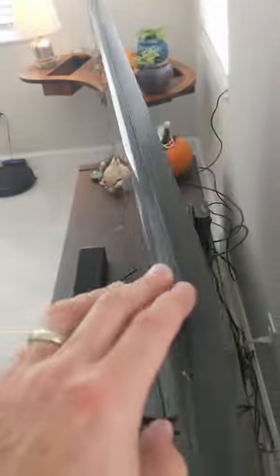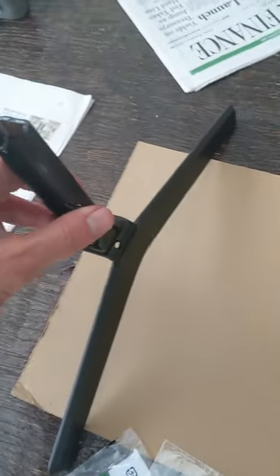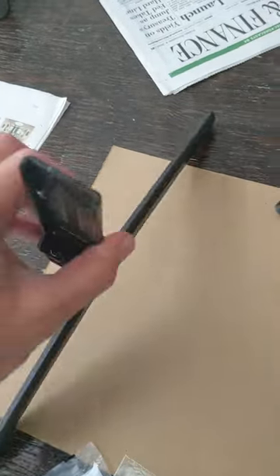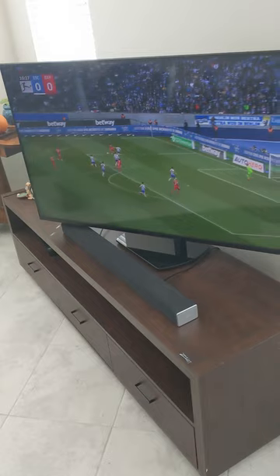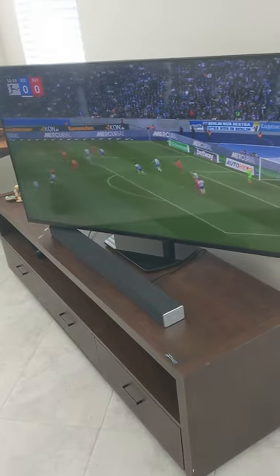Not bad — it'll work. My idea was I didn't like the feet that come with the Sony; they just don't give you any flexibility to turn the TV. This makes it a little bit easier to turn and gives you a better viewing angle from the kitchen or wherever you're watching from.